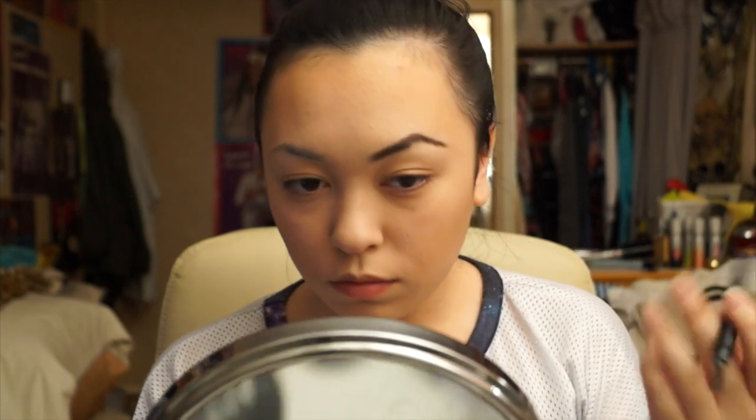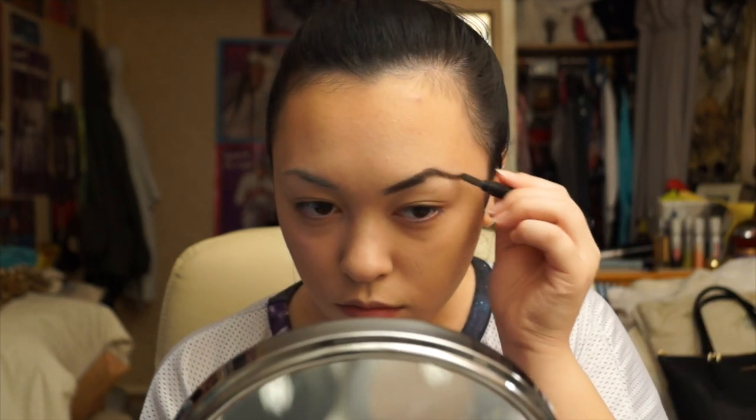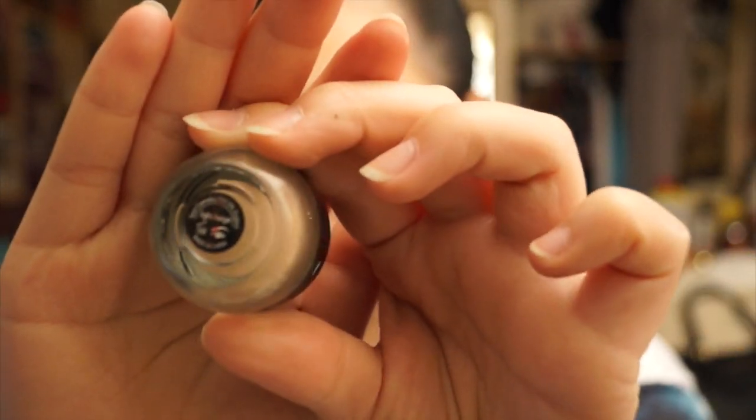It takes me some time to get them somewhat symmetrical. Now I'll be using Avon's Primer in Light Beige and I'll basically be putting this all over my eyelid just to keep the eyeshadow in place and make sure it doesn't crease.